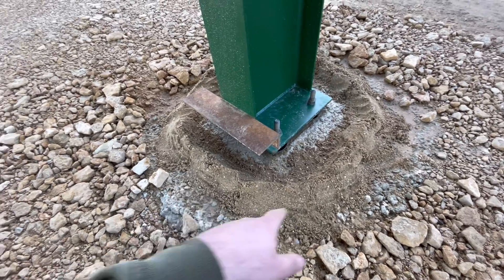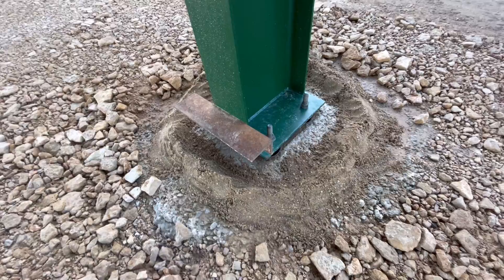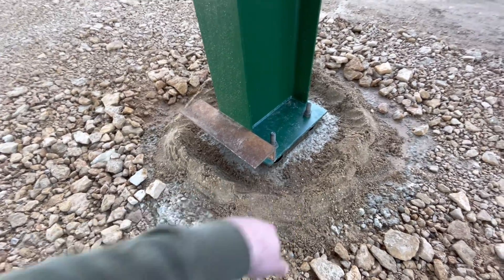I made a little dam around it all so that I can pour all the grout in there now and it doesn't all come flowing out, because you have to put it in real sloppy to go down these cones.